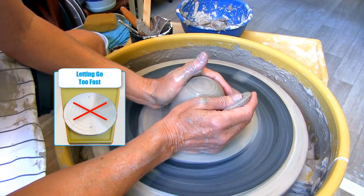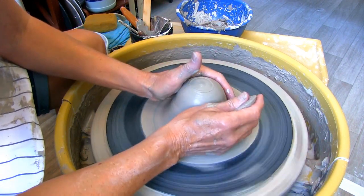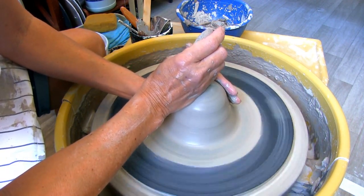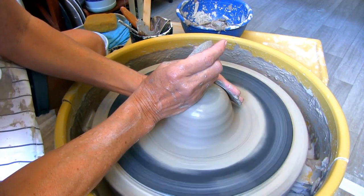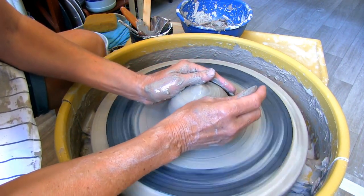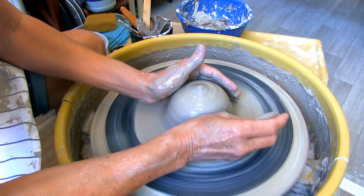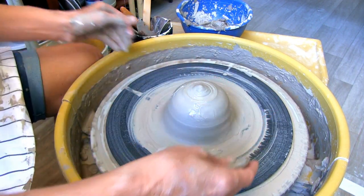Number eleven: your clay goes off center every time you take your hands off. Clay does not like it when you move too fast. As a general rule, whenever you're removing your hands from the clay, do it slowly. You can also slow your wheel down all the way before taking your hands off.